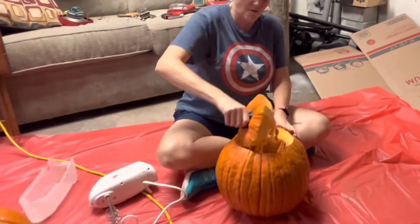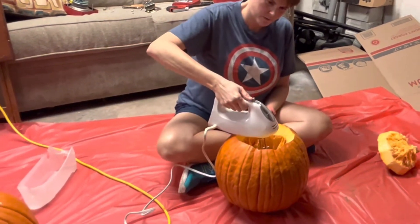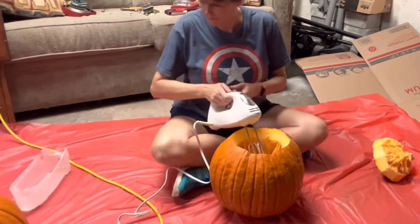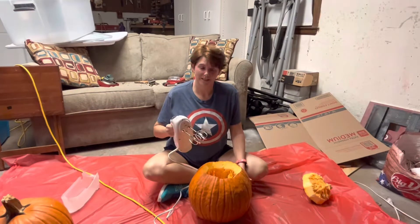Take and carve the top off. Is this plugged in on the other end? Alright, we fixed the electrical problem. Let's try this again.